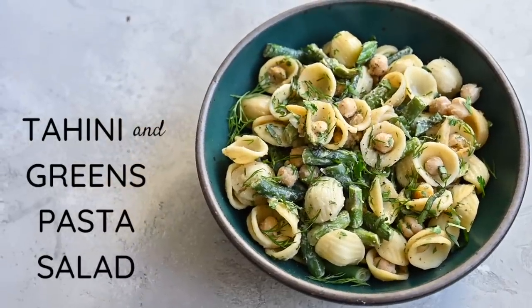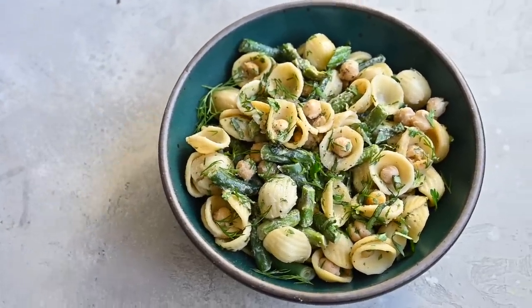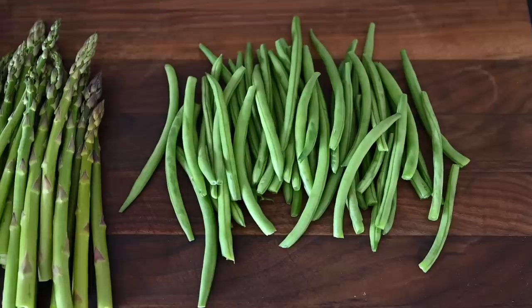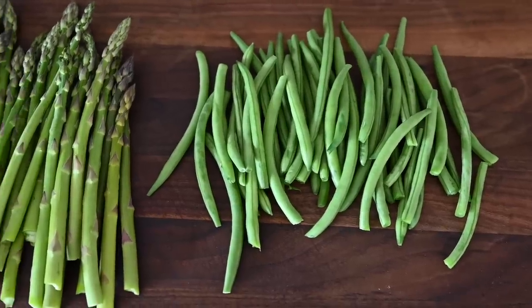This first one is a tahini and greens pasta salad. It's kind of like a classic pasta salad, but better for you and packed with flavor. The first thing to do for this recipe is to chop our green beans and asparagus. What I love about this recipe is that we're going to cook these vegetables with the pasta, so it's very fuss-free.